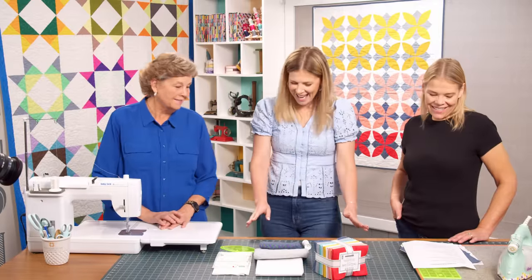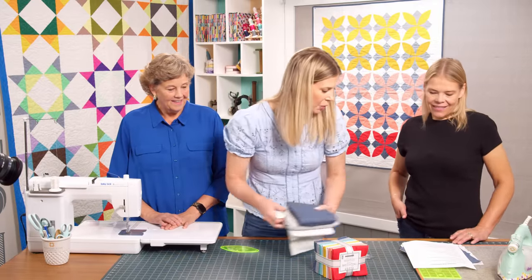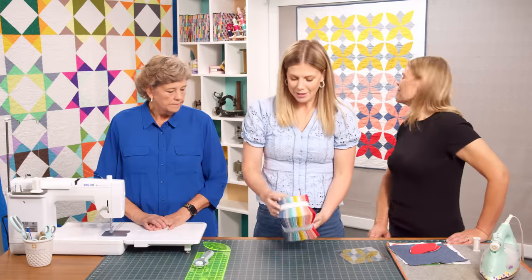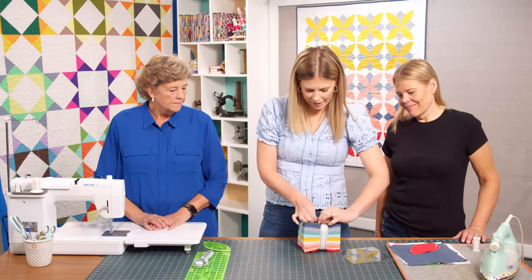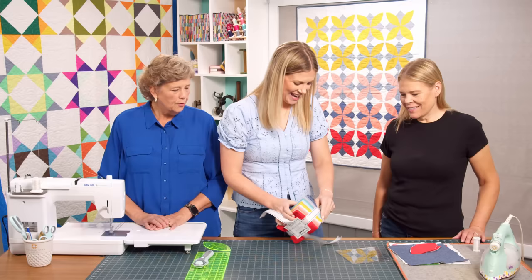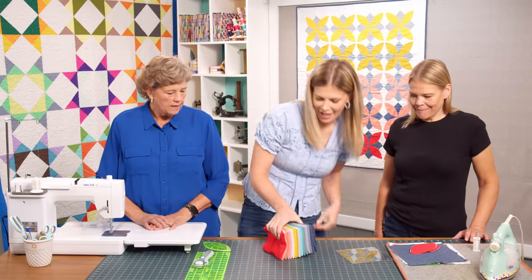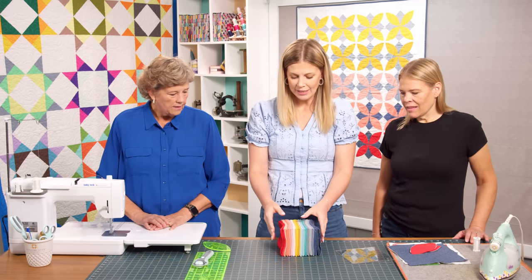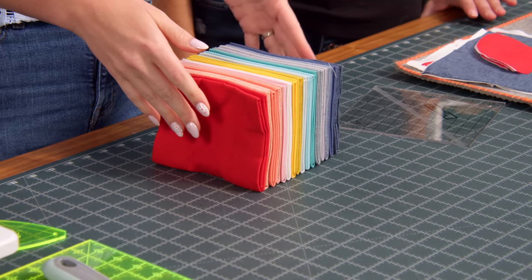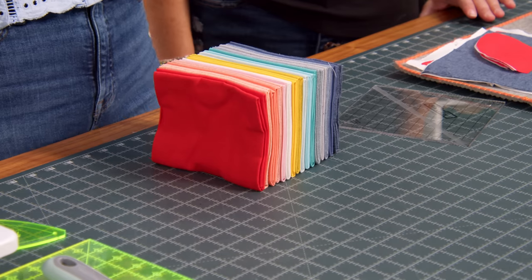You'll also want some lightweight iron-on interfacing, your small orange peel template, a squaring tool, and invisible thread for top stitching — so you never have to change it. Open up your fat quarter bundle. They're so pretty. Misty selected five cool colors and five warm colors to create a gradient effect through the quilt.